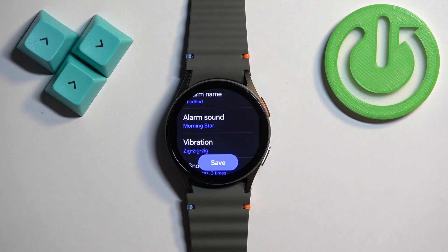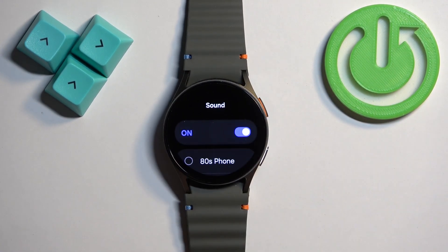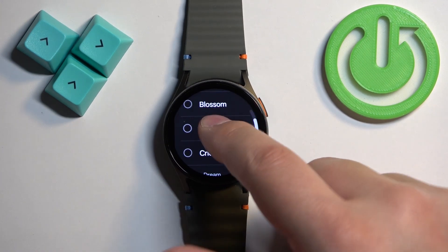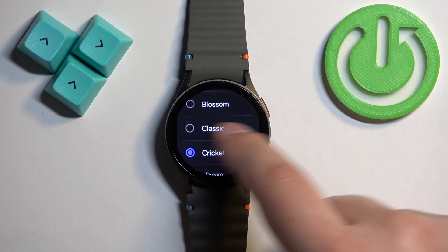Then we have the alarm sound. You can tap on it and turn the sound on or off. If you turn it on, you can also select the sound you like. Once you've selected it, swipe right to go back.